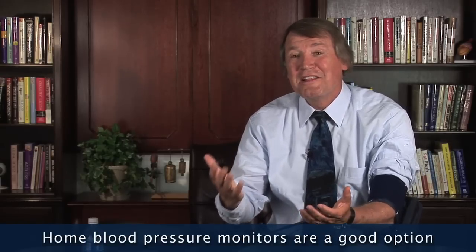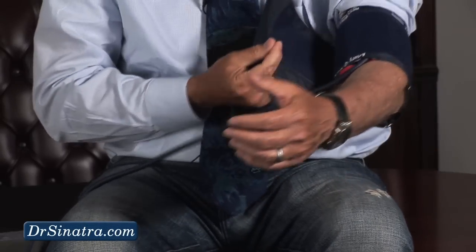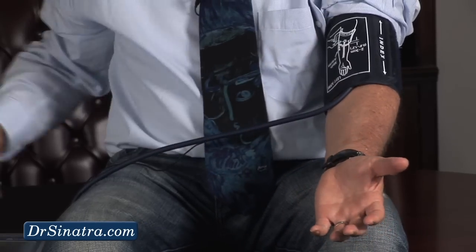You know, folks, I got lots of questions about how should I take my blood pressure? Well, this is where I really like monitors. Now, I have a monitor on, and I'm going to just hook this up and basically put it around my left arm. And remember, it's very important to follow the instructions to have the hand and the cuff over the brachial artery.